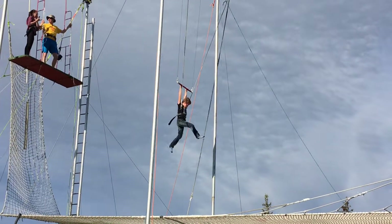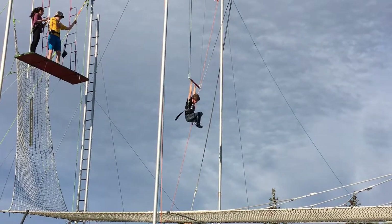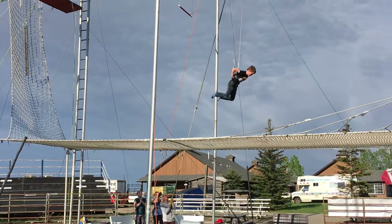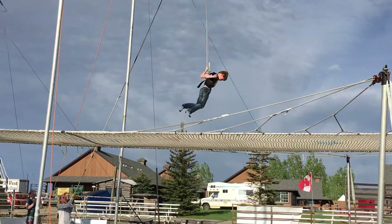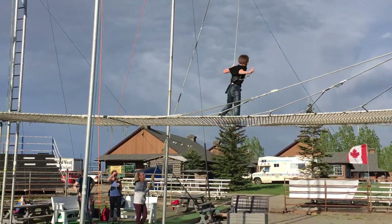Kick forward! Put your legs together! Okay! And let go! Do you need rubber rope? Above your head! Good job!